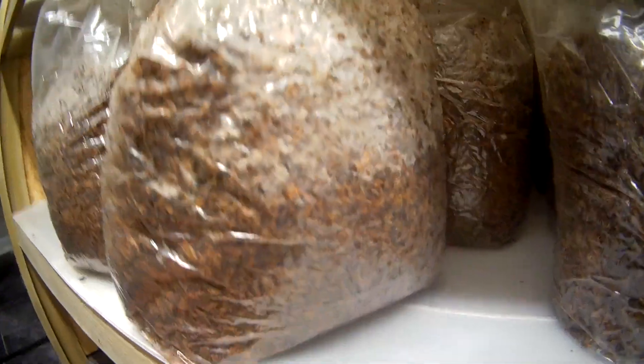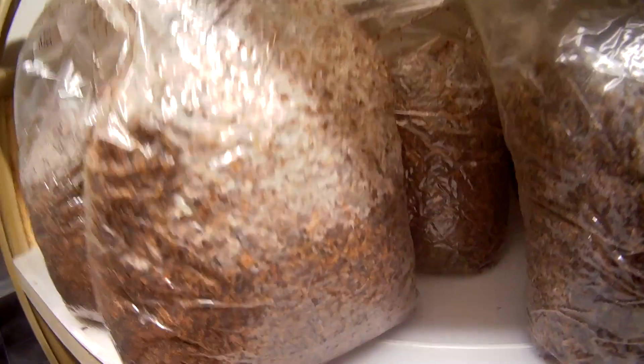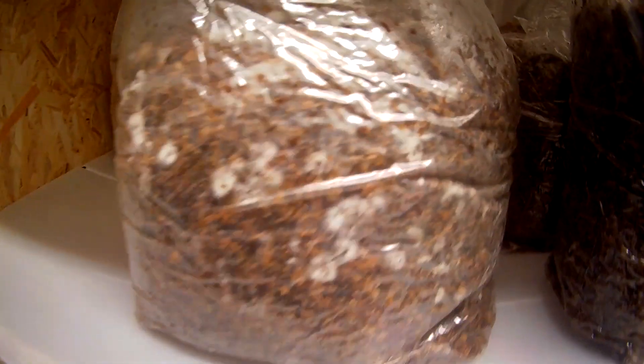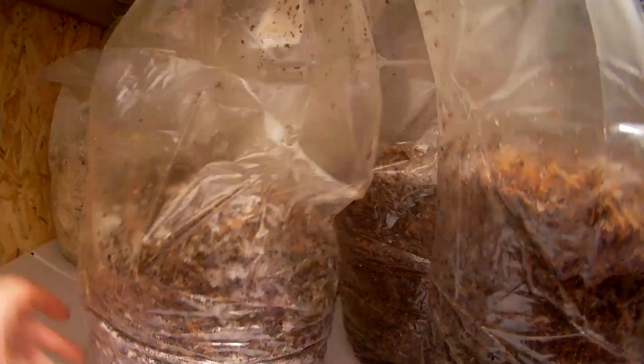Enoki seems like very tenacious mycelium, so it might just get on a mission and colonize the bag anyway. Over here, two days in and this one's already started to blast off as well — very happy with that.